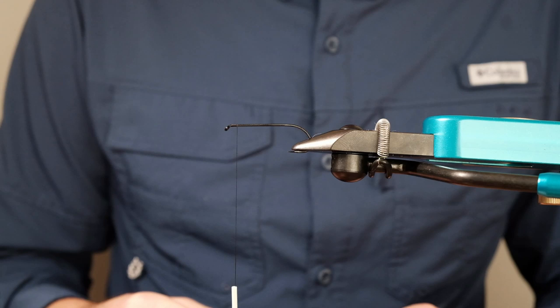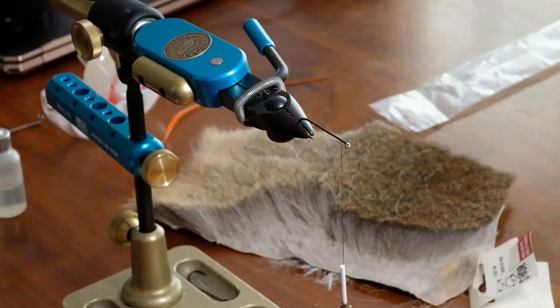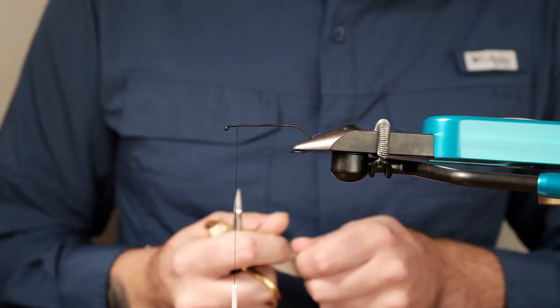Hey guys, today we're going to look at tying a bomber from start to finish. For the purpose of this video I've pre-cut some deer hair, and hopefully it's enough. Right off the bat we're just going to do single wings for this video.